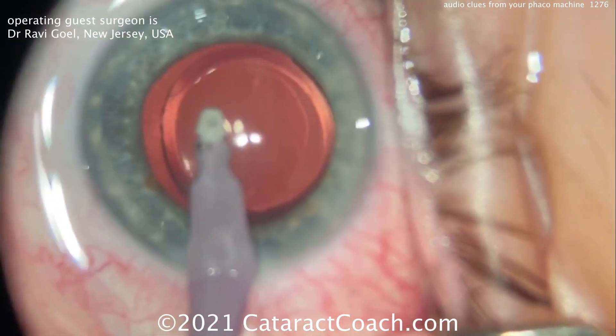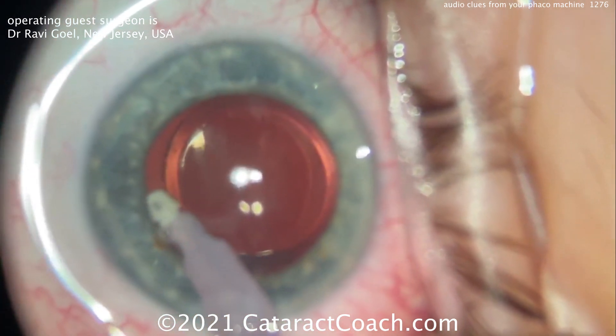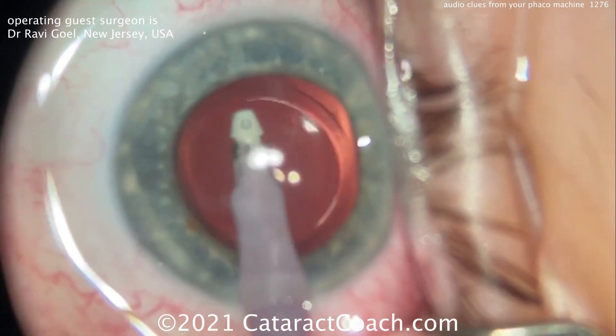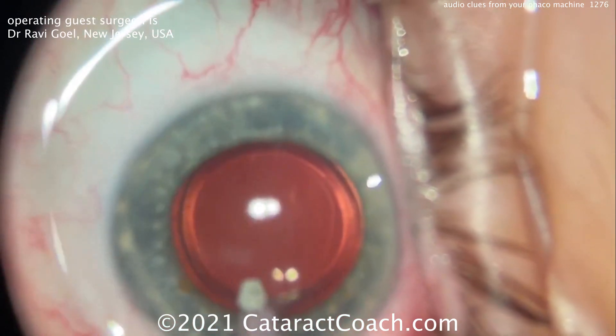If you're an experienced surgeon, try turning the audio off on your machine and then try operating — see how strange it feels. You can still do the case, but it feels a little strange because you're not getting those clues that you need.